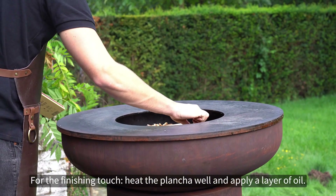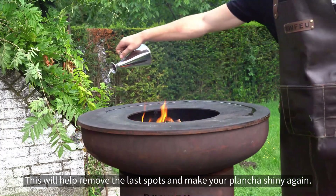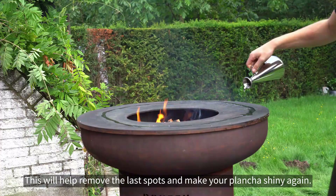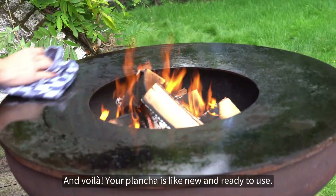For the finishing touch, heat the plancha well and apply a layer of oil. This will help remove the last spots and make your plancha shiny again. And voila, your plancha is like new and ready to use.